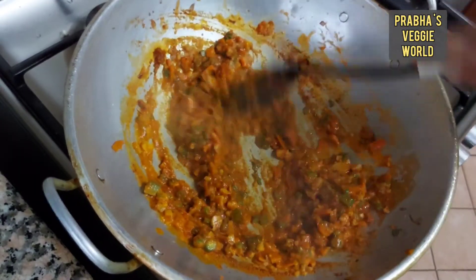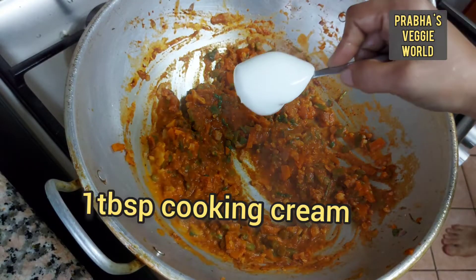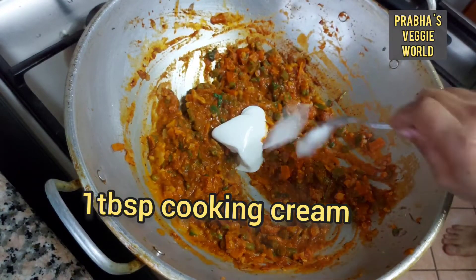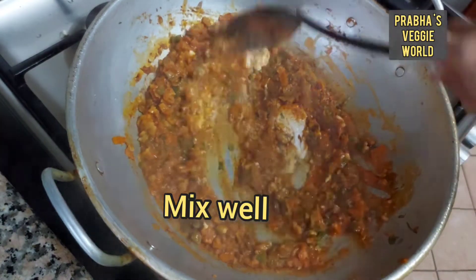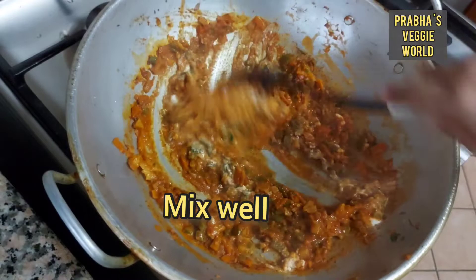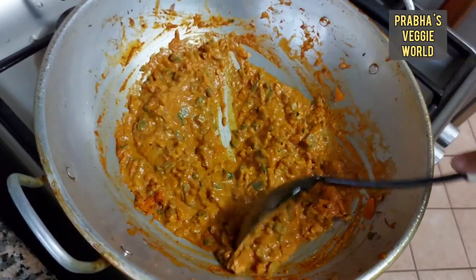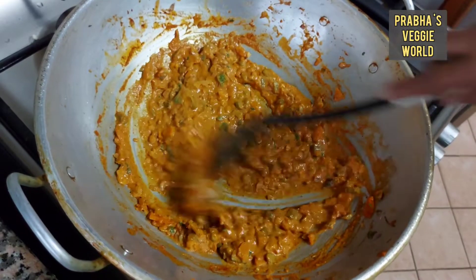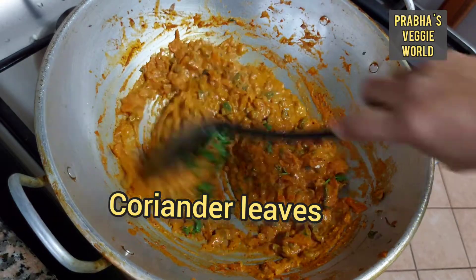We will add 2 tablespoons of chili powder. We will add 1 teaspoon of chili powder for flavor. We will add a little taste from the chili powder. Let's mix it all in.